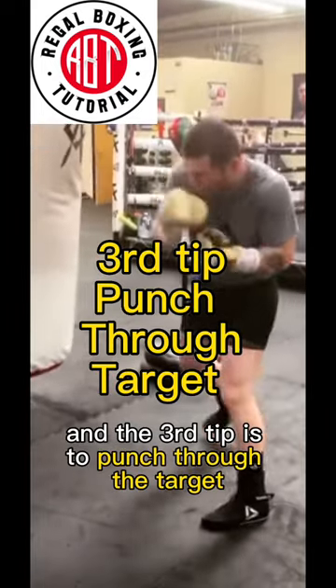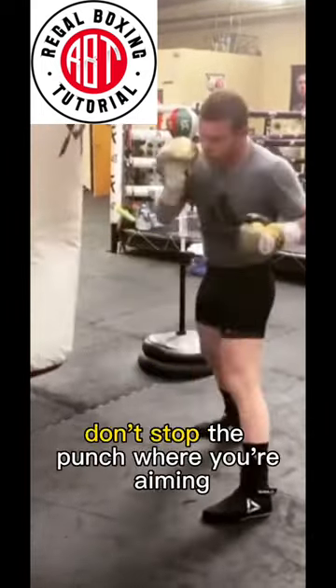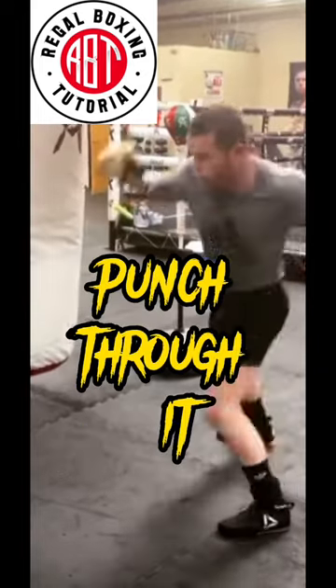The third tip is to punch through the target. Don't stop the punch where you're aiming — punch through it.